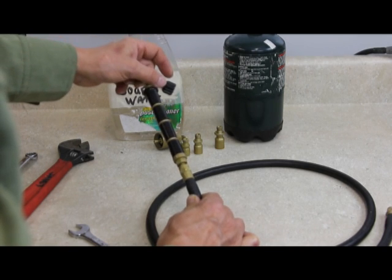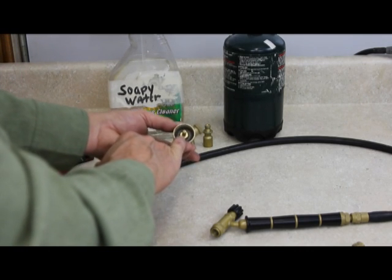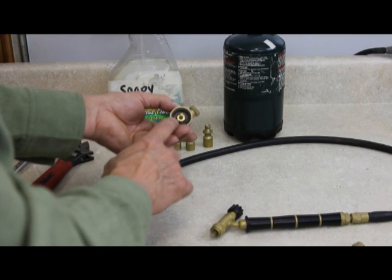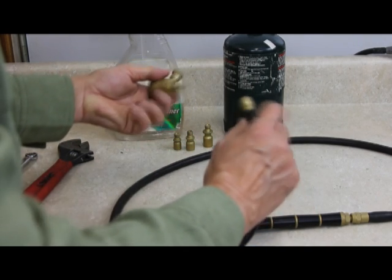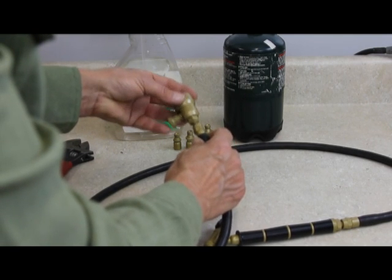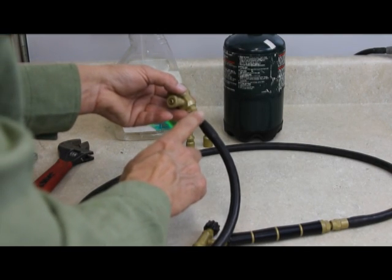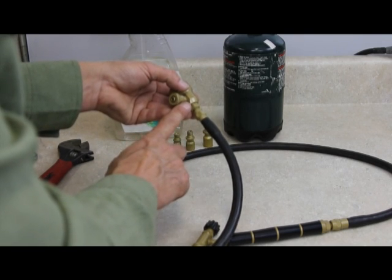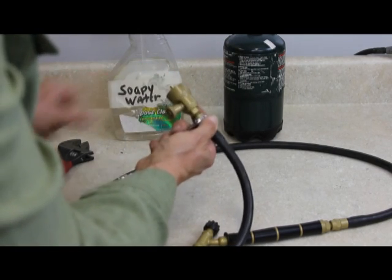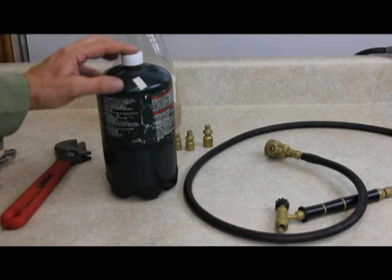This is the torch valve. The first thing I want to check is to make sure the threads are clean and that the black gasket is in there securely. When you have a new torch, sometimes that gasket is loose and needs to be pushed back down inside — otherwise you could have some leaks. I'm going to attach this end to the other end with the threads, turning clockwise until it threads on tightly. Now I'm going to tighten this nut with one wrench here and another wrench here. Notice that the propane bottle has a cap on it.